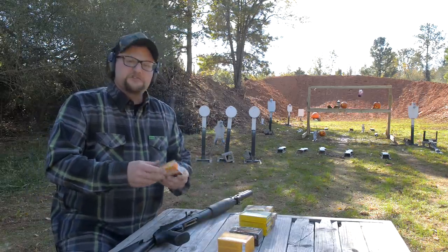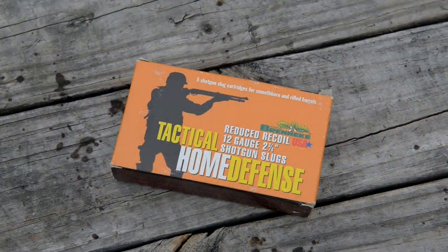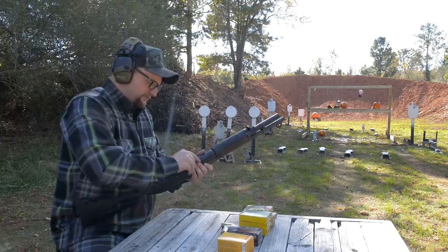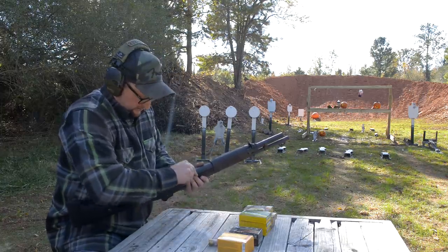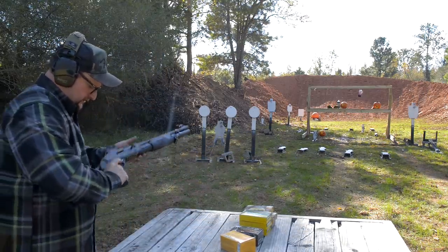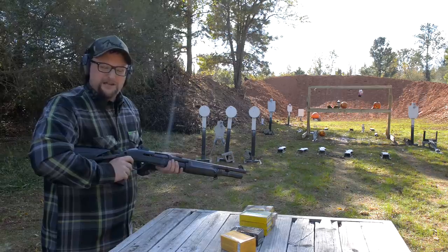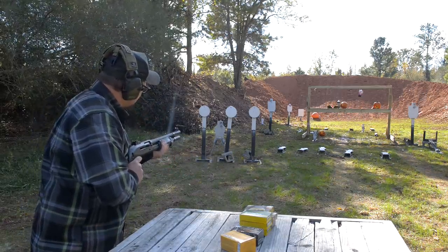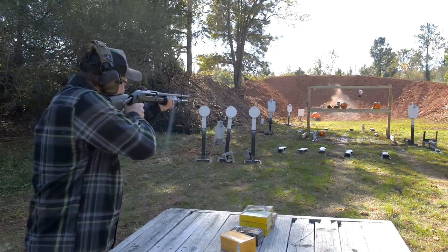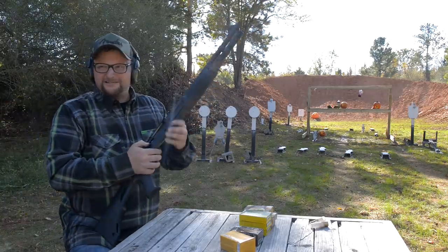This is a Brenneke load as well — the Tactical Home Defense Shotgun Slug, a one-ounce slug for smoothbore shotguns. These are relatively light on the recoil spectrum and fairly accurate. I've only got a couple left — we're just going to burn them up. I'm going to shoot one on the big pumpkin way back there and put a few on the steel plate, just see how good it wallops that plate, then shoot a little more buckshot. Those are great, I like those a lot.